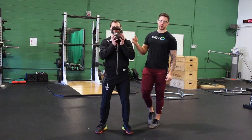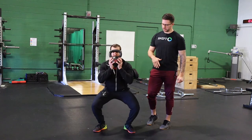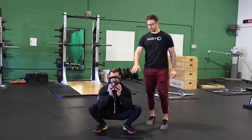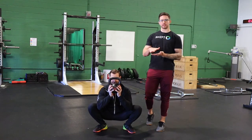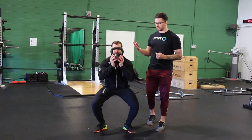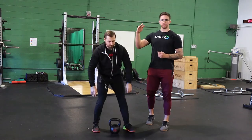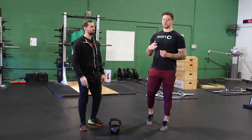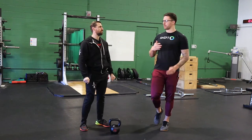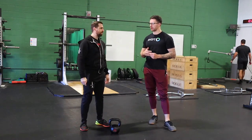As Dan goes through a squat, the eccentric portion is him going on the way down. The isometric portion would be if we told Dan to stay right here — that's the isometric portion of the muscle action, holding that position. Then the concentric is the way back up. In normal training a common tempo might be two seconds on the way down, no hold at the bottom or maybe a one-second hold, and then a faster or one-second motion on the way back up.